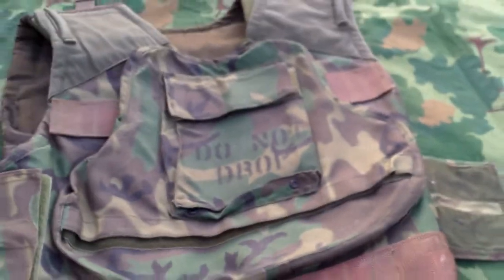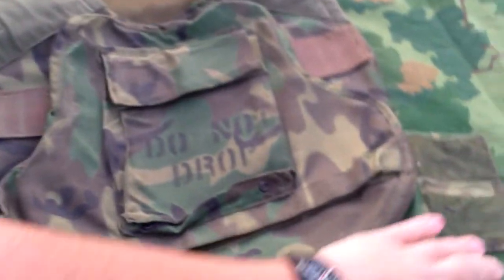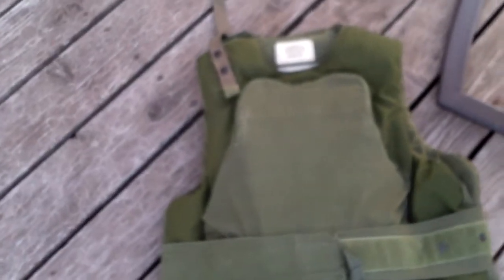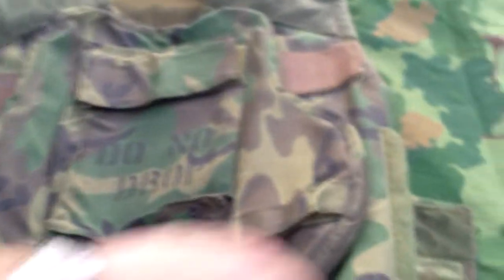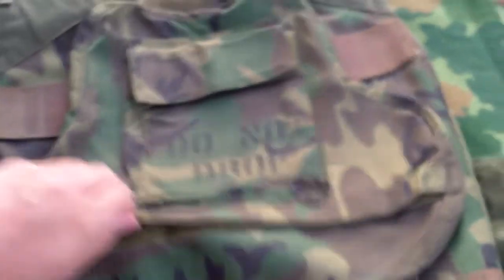It's very similar to the OTV or interceptor vest. This is actually the Marine Corps' response to the variable body armor. The Marines saw this vest and thought they should design their own, and they only designed a front plate. I guess they thought we're not going to get shot running away, so they only designed the front plate.